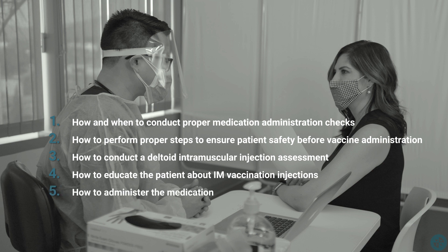We'll also cover how to administer the medication. Mastering these steps will provide patients with exceptional care in both a safe and timely way.